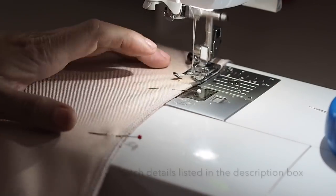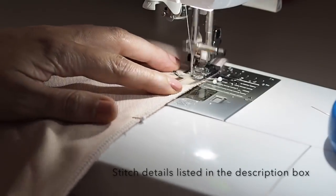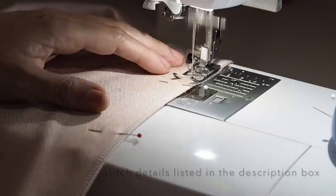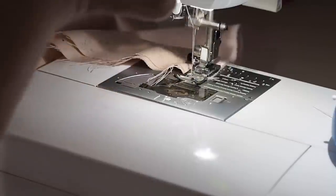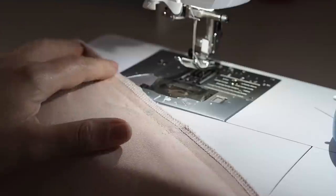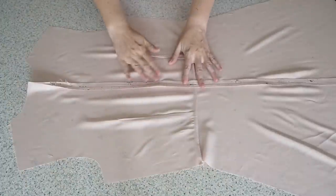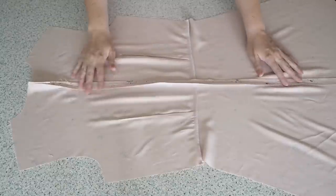Starting with a back stitch, coming down to that bottom zip notch, adjusting my stitch length, back stitching again, and sewing right down to the hem, finishing with a back stitch. I've gone ahead and pressed that seam open and also added a little bit of lightweight interfacing just to support the zip.